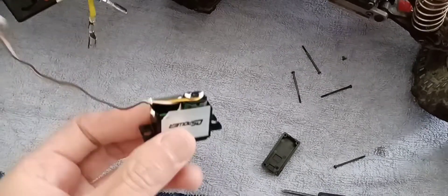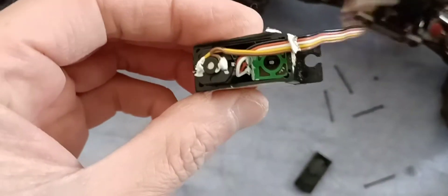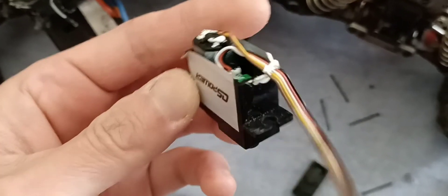For the motor, just switch the two cables. For the potentiometer, you do the same — it's three wires, just reverse the black and white.